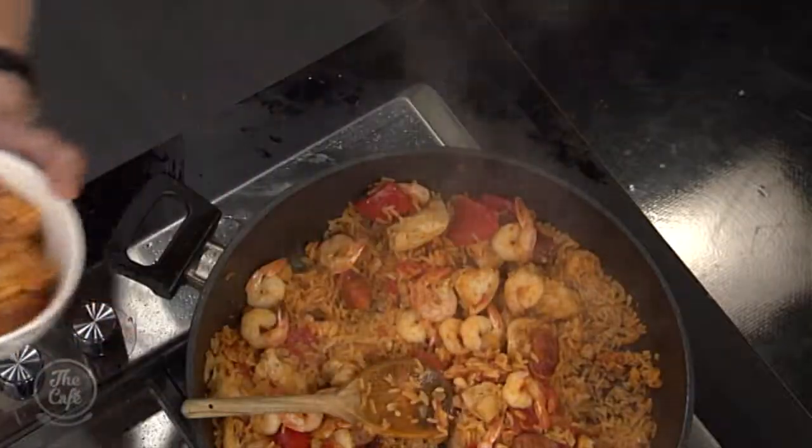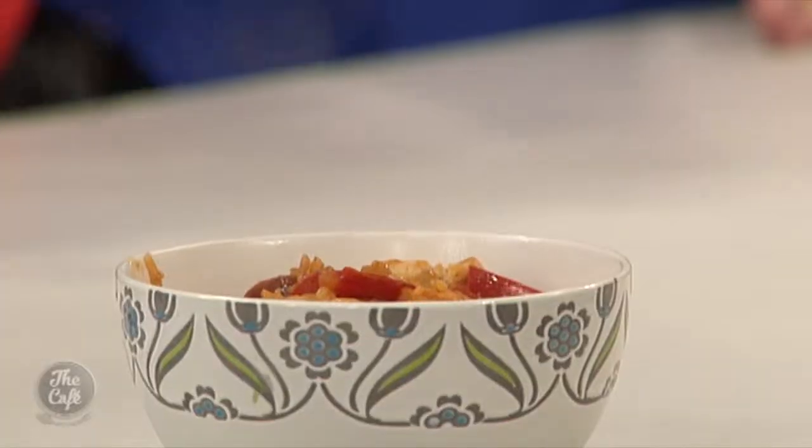Oh my goodness, yum. It's packed full of flavour. Nice work — I did try it just before. It's got the right amount of smoky flavour and spiciness in it. It's beautiful, Mark. And tomorrow I've got Spanish clams with chorizo.